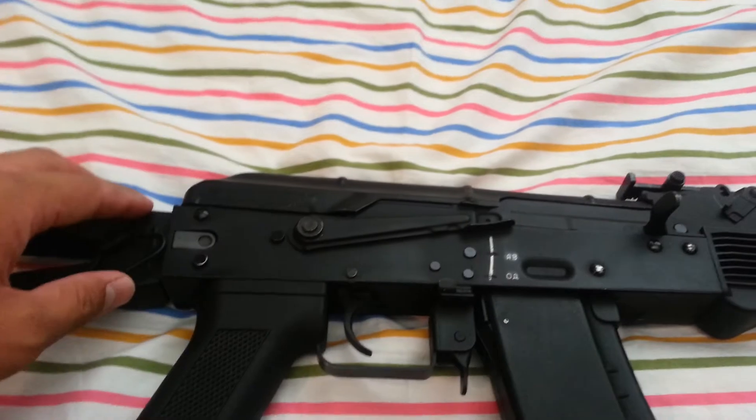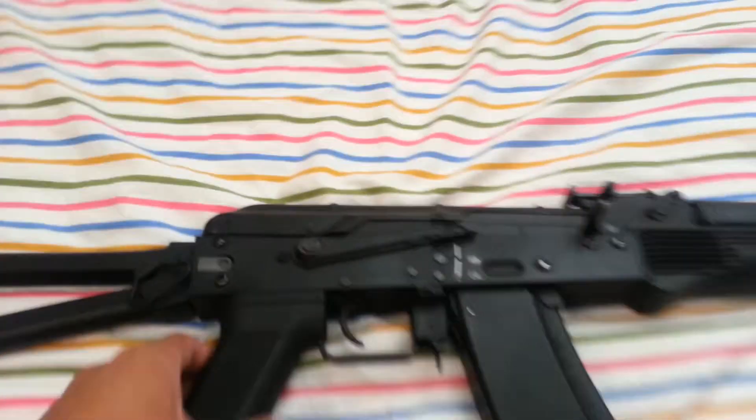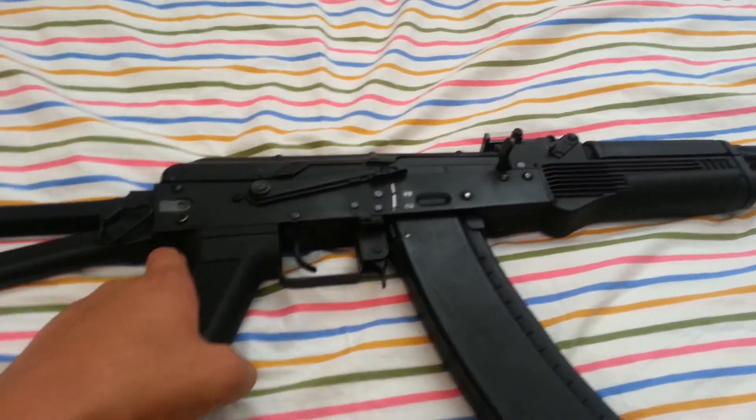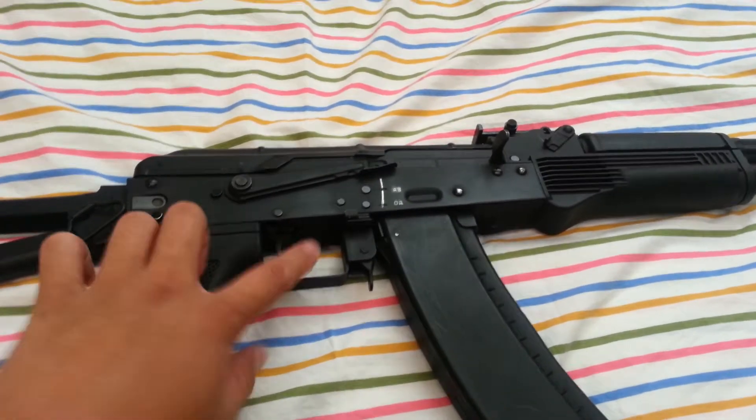It also has a steel selector switch. Good gun — this one has really good range, and trigger response is also pretty good on a 9.6V.